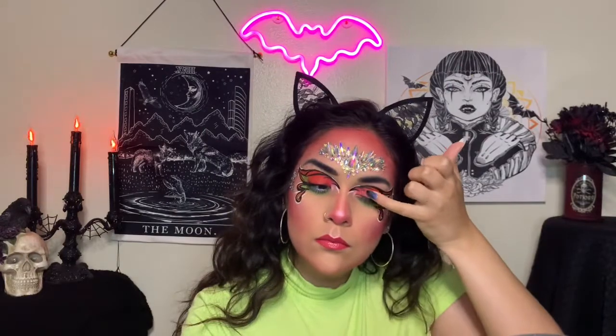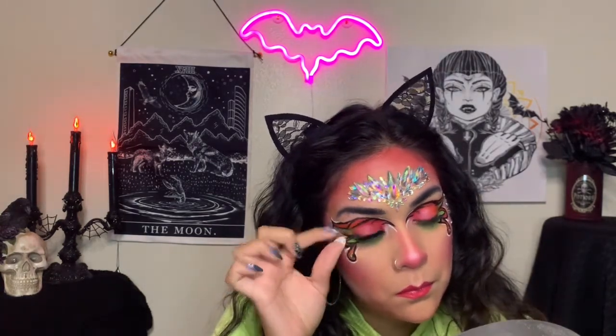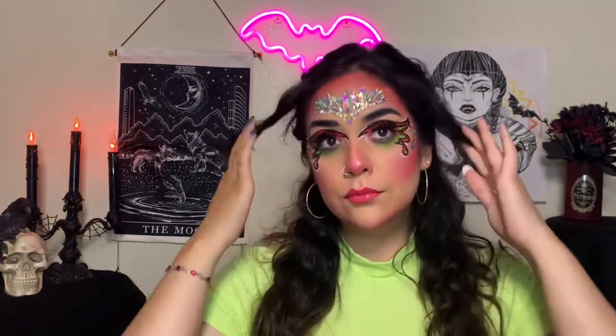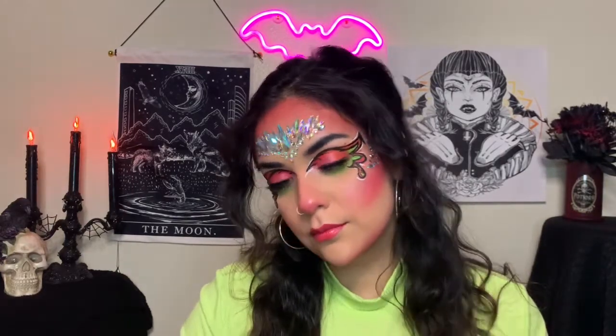I'm taking that light pink shimmer shadow and placing it all over my lid, and I'm using it as highlight for my face as well. The lashes I'm using are the Defined Lashes by the Vlogger Series lashes by EyeLore. And that's it, you guys! I really hope you love this eye look — it's completely different and I was not planning on doing something so colorful, but I'm so glad that I did. I hope you guys enjoy it and I'll see you in my next one, bye!